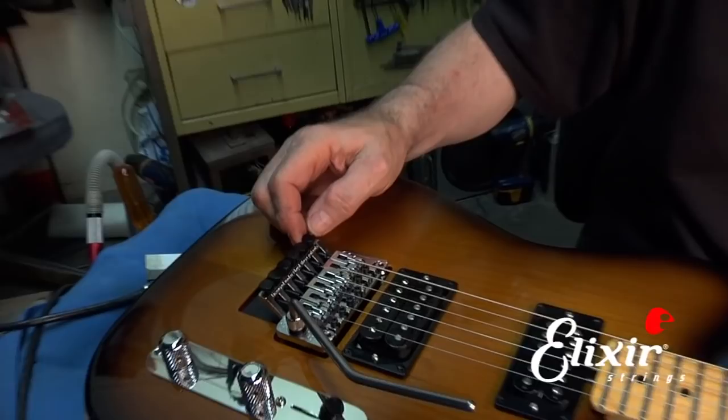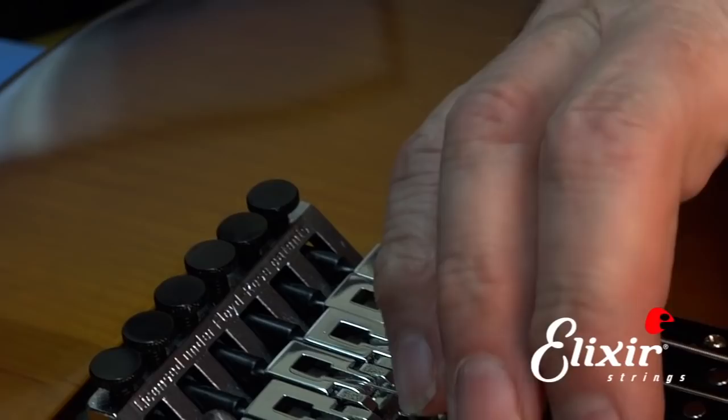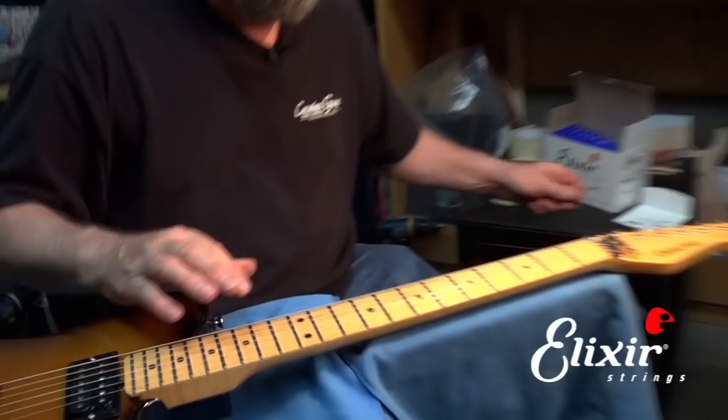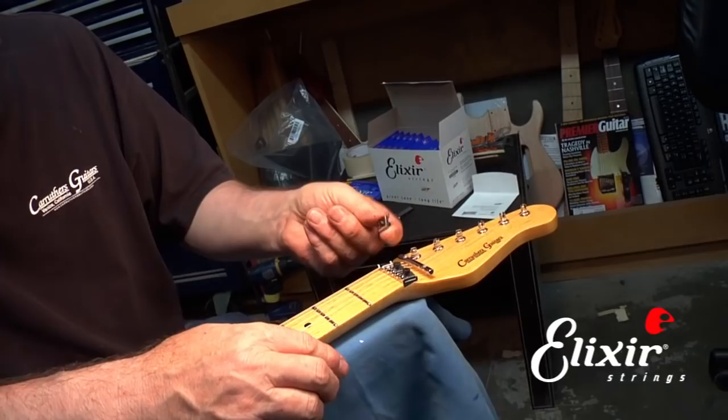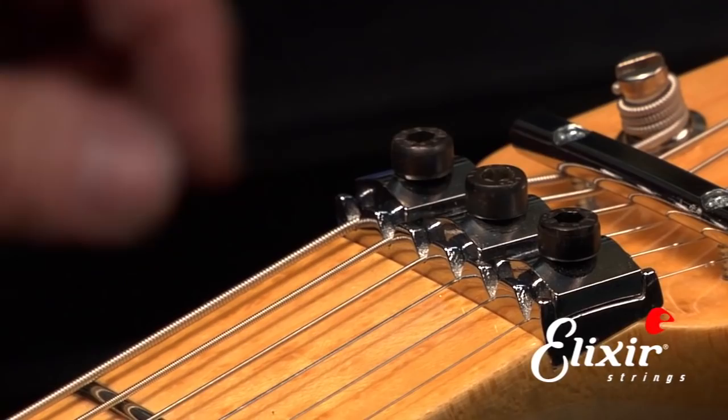Once you get the fine tuner adjusted, retune it. Then take the nut cap and put it back in place, making sure it's oriented the right way. It has two flat spots on the bottom, and those flat spots have to go across the strings — it looks like the roof on a house, and the little peak of the roof should be parallel to the string alignment. Once that's in place, carefully cinch it up. Don't get too crazy with the wrench — just cinch it until it's firm, as you could actually strip out the threads if you over-tighten it.